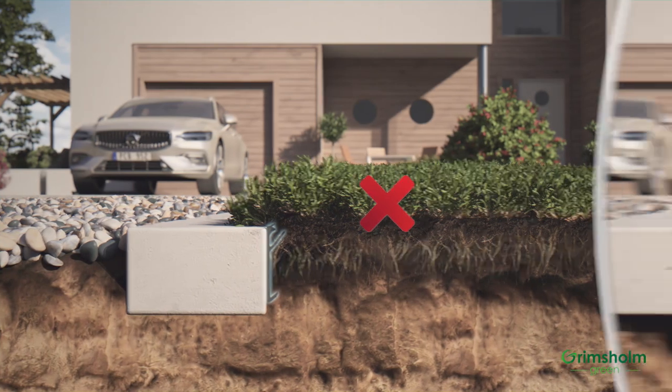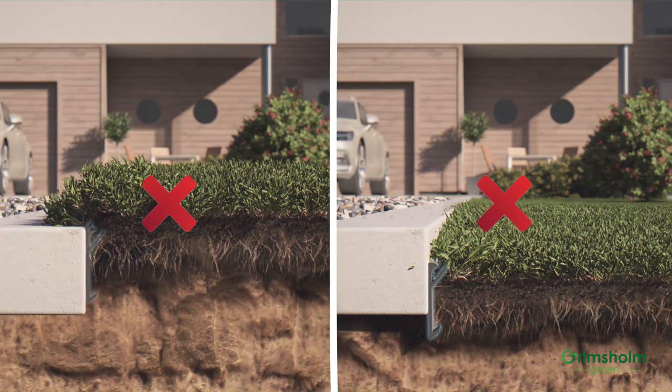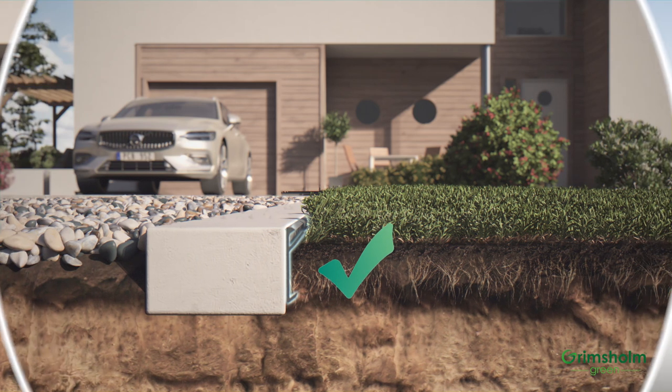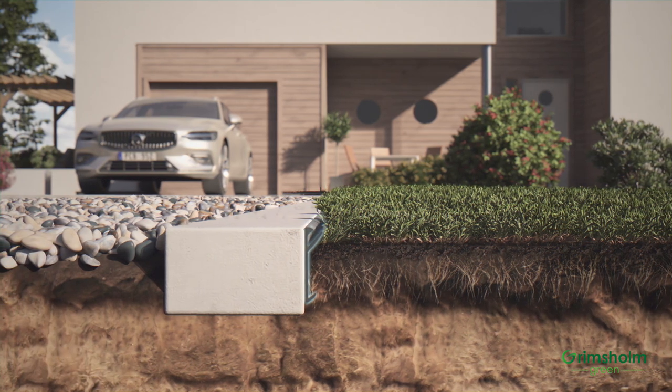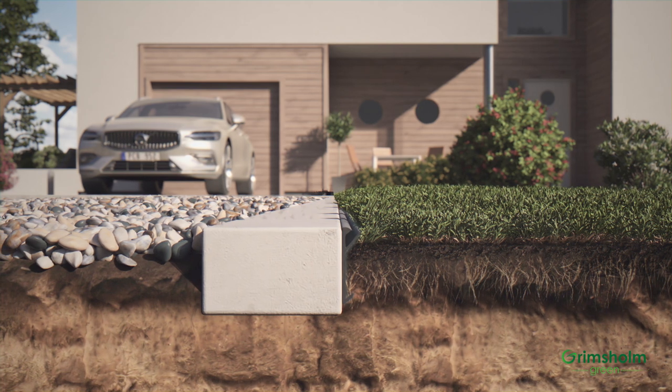If the lawn is too high or if it is too low, you will first correct this by either dressing the lawn or raising the tiles. Robot Mower Edge is mounted so that the top edge is at the same height as the tiles and just above the ground level of the lawn.